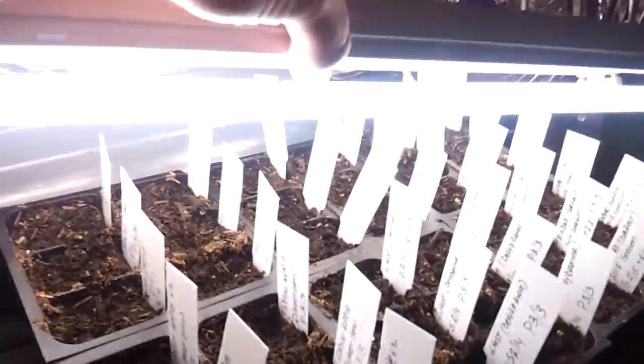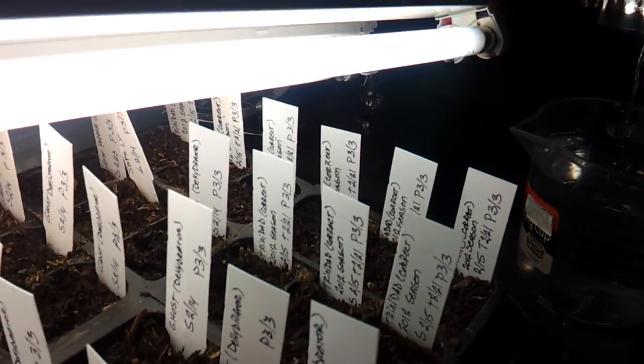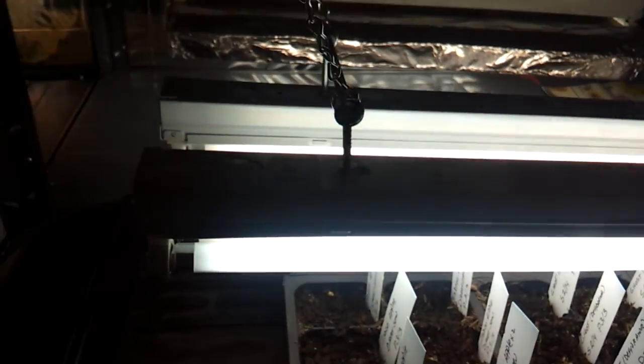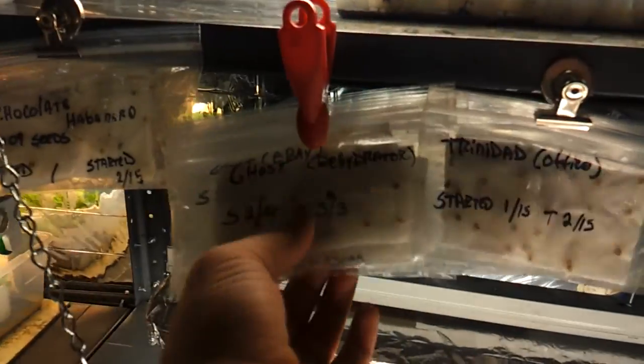Over here are mostly ghost peppers and Trinidads that are coming up. I also did some of these indigo apples — I'm really excited about those. Those are direct sown in there, the only thing I've direct sown thus far. Everything else has been done with the plastic bagging method.